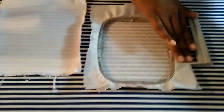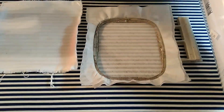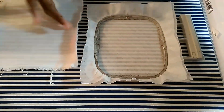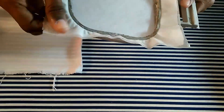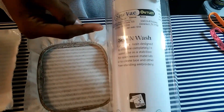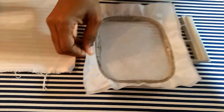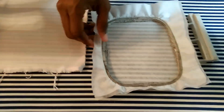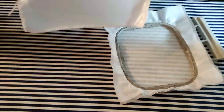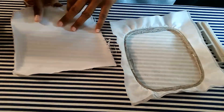Today I'm making a patch — this is my method, what's been successful for me in doing patches. I have my water-soluble stabilizer hooped; I'm using Sew and Wash water-soluble stabilizer, which is a mesh stabilizer. I have it hooped already and my fabric prepared with heat and bond light on the back.